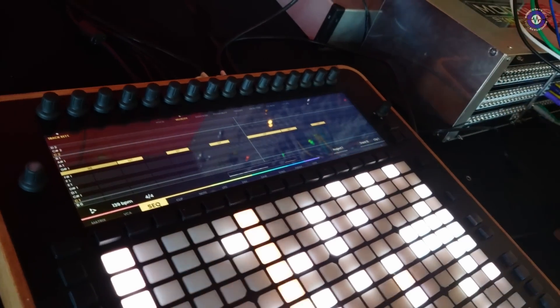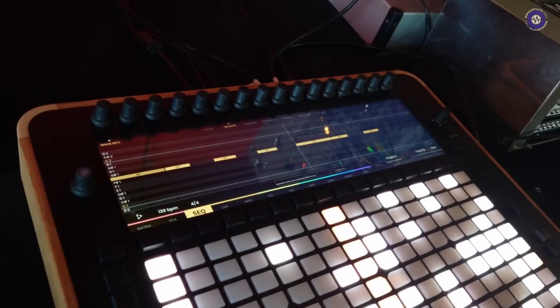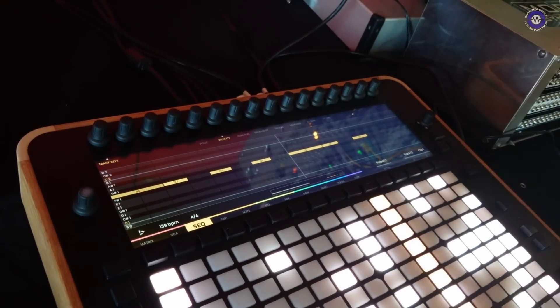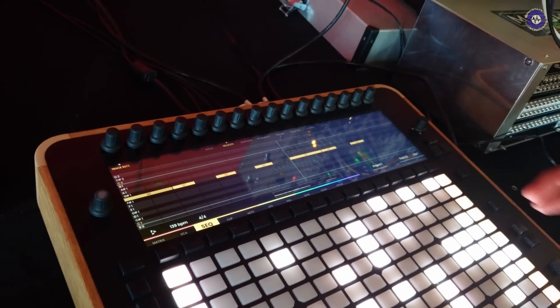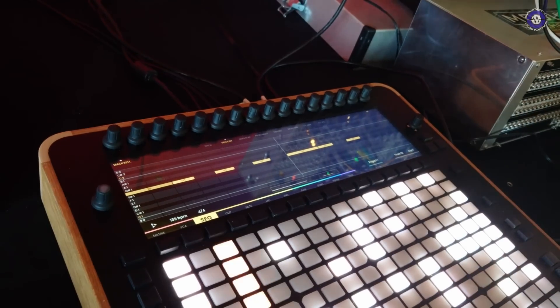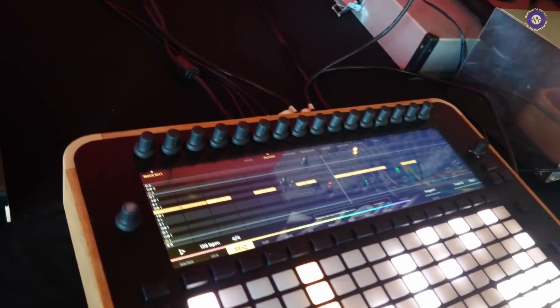We are also working on a clip integration where you can store each one of the patterns of the sequencer into a clip, and then have follow-up actions like playing a pattern for four bars and moving to another pattern. The note mode is going to be an isomorphic keyboard divided in half, and it's going to have drum mode and chord mode.